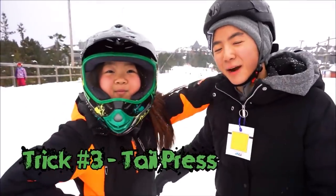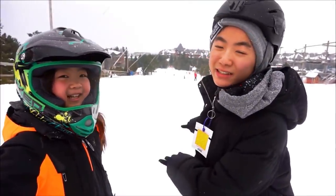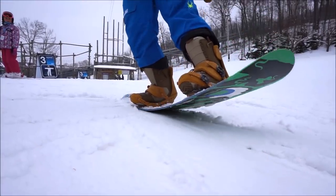Now on to trick number 3, the tail press. So we're going to actually be doing this down this hill, but first we've got to know how to do it. When you're doing the heel press, you want to put all your weight on your back leg and lift up the front of your board.